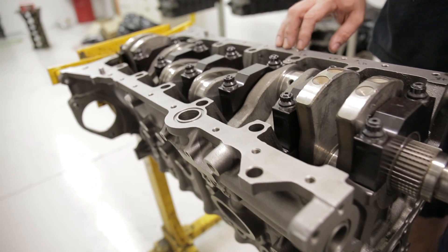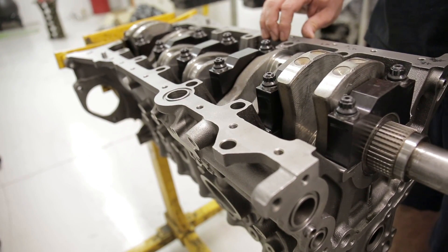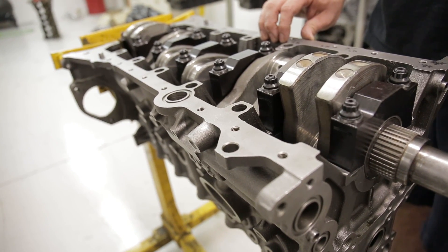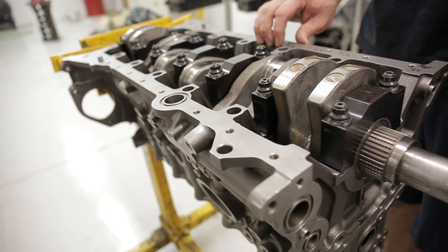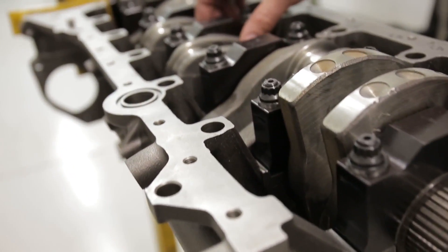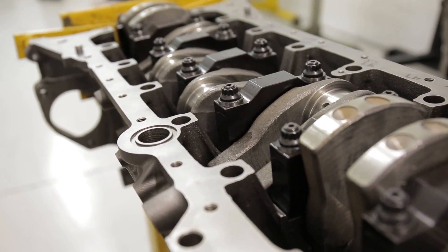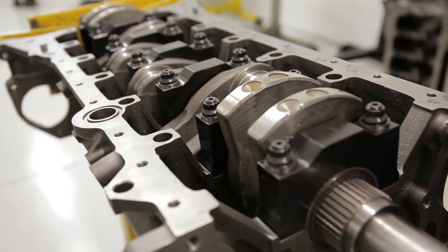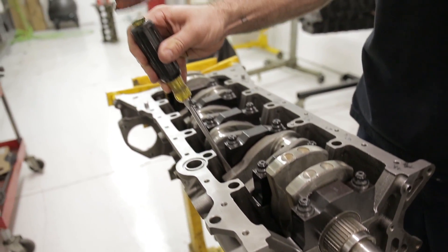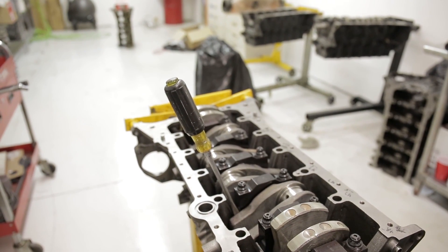So when you load the bearings in for the first time, I always load them in dry on the thrust and check my end play. Before I check my end play, you just get a rubber mallet and kind of beat the crank back and forth in the block to get the cap seated against the thrust of the crankshaft. Then you'll get a screwdriver or a small pry bar and basically pry the cap in the forward position and then go ahead and torque the cap down.